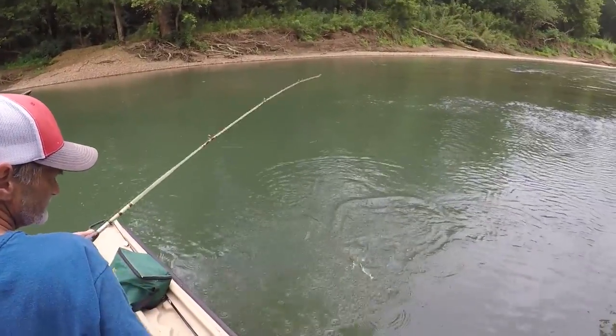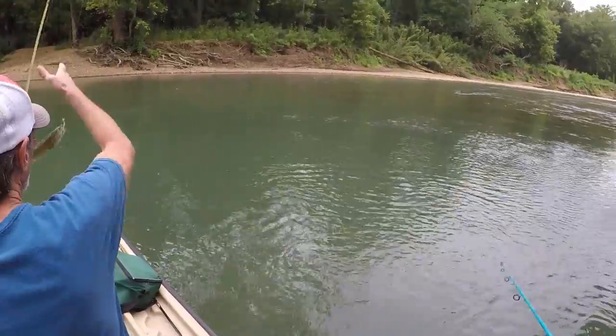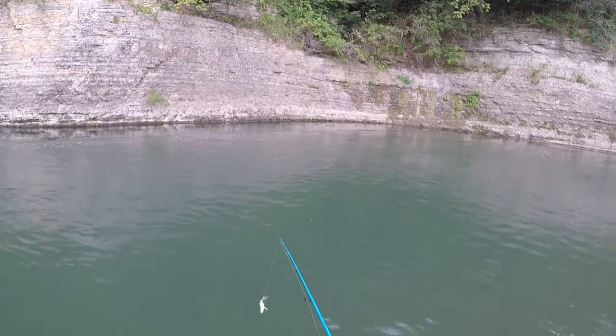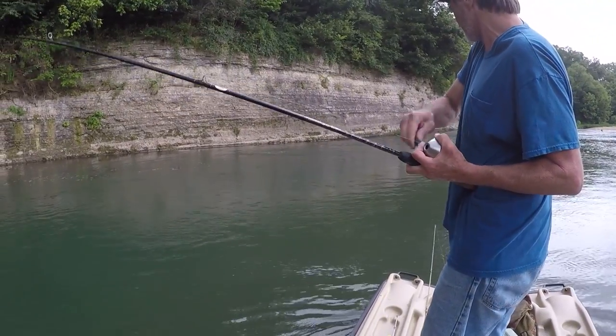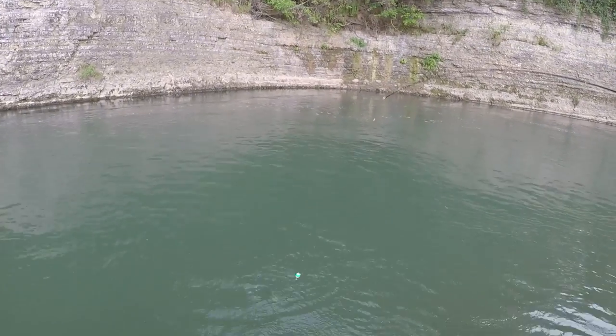They're not monsters or anything, but just catching them is awesome. Let's go down - oh you got something! Oh my goodness, it's a better one whatever it is. Smallmouth? Yeah man, the smallmouth!